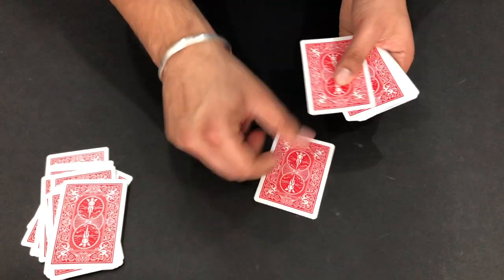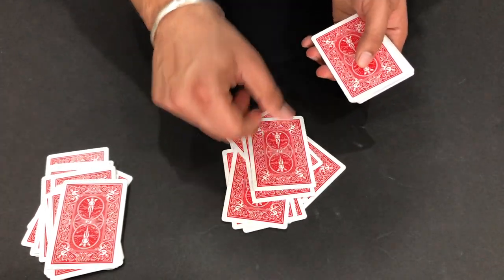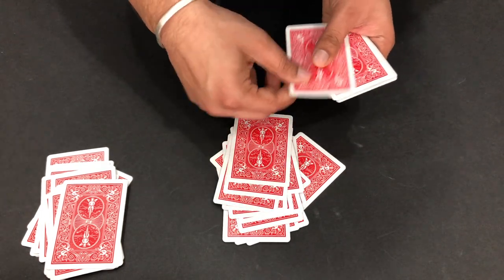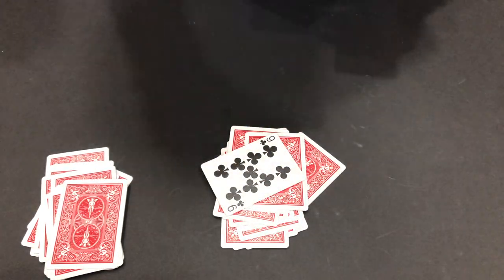If this magic is correct, your card is going to be on the 18th place. Counting: 1, 2, 3, 4, 5, 6, 7, 8, 9, 10, 11, 12, 13, 14, 15, 16, 17 - and now 1, 2, 3... Boom!